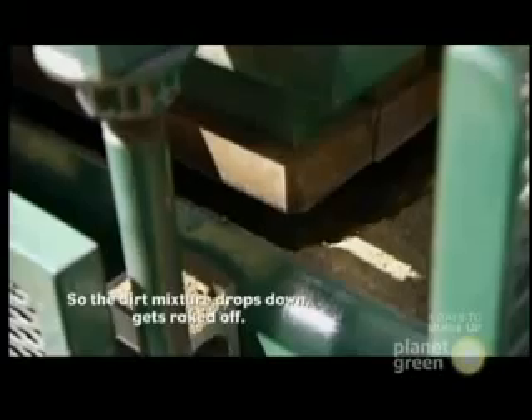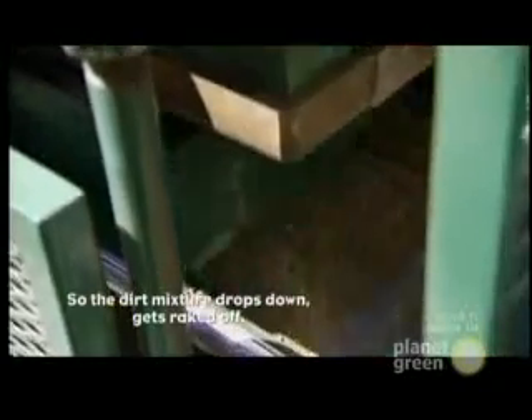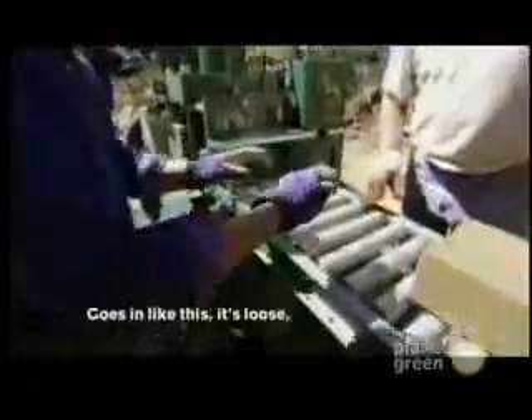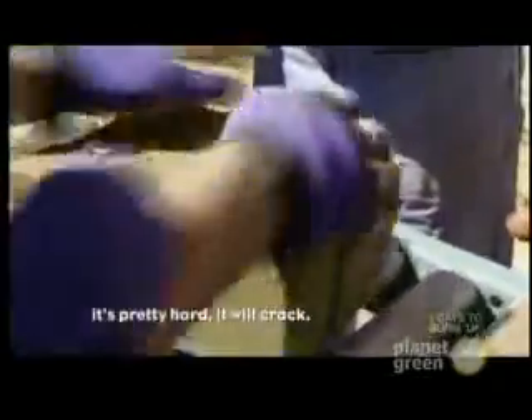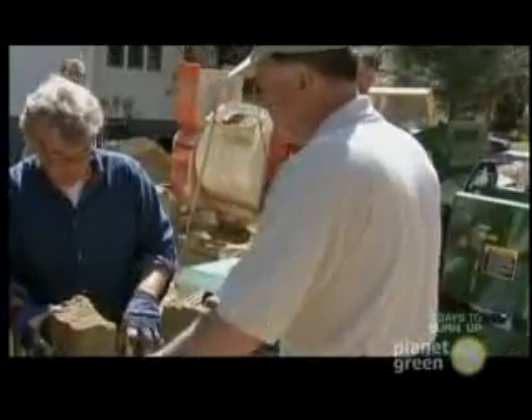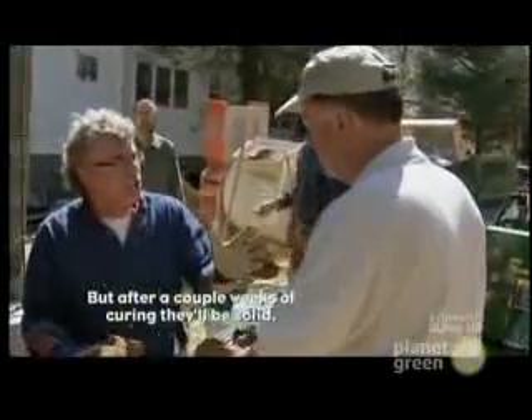So the dirt mixture drops down, gets raked off. It goes in loose like this, then it comes out — it's pretty hard. It will crack a bit. They're green now, but after a couple of weeks of curing, they'll be solid.